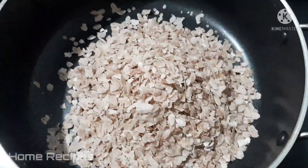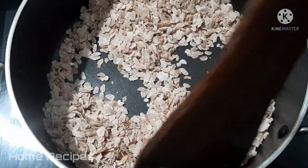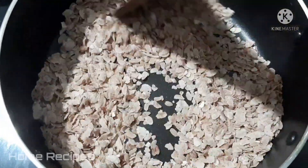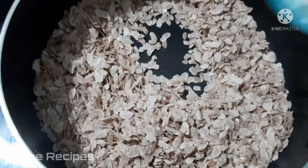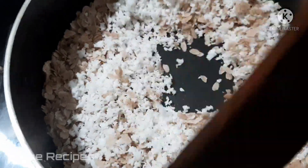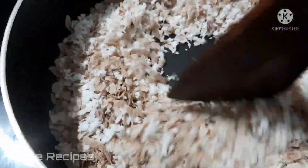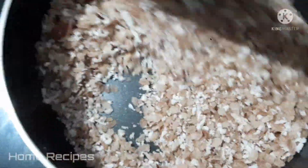I am going to make a cup for 2 minutes. If you use 2 minutes to make a cup, we will make one cup for 2 to 4 minutes.